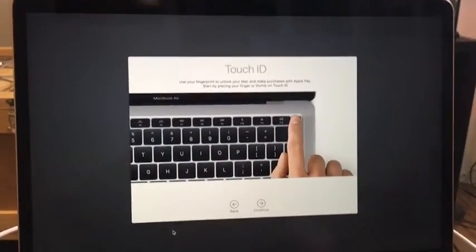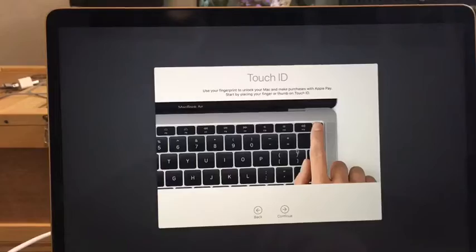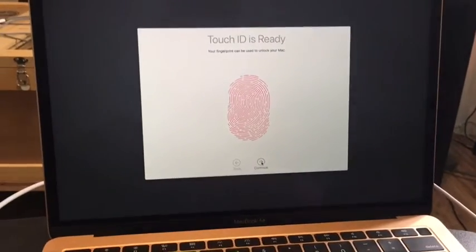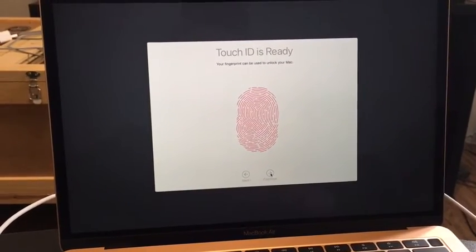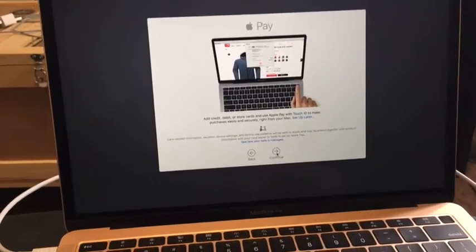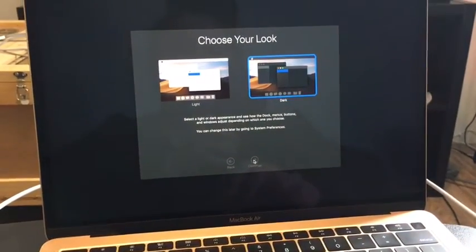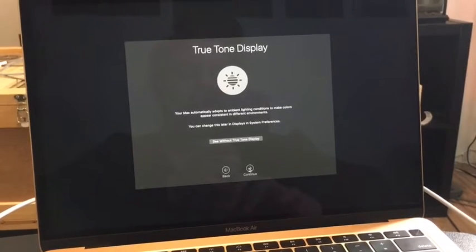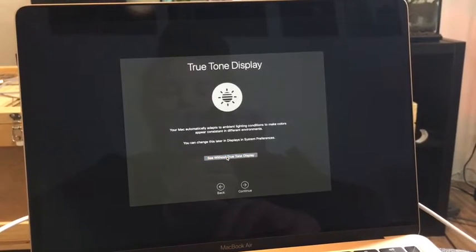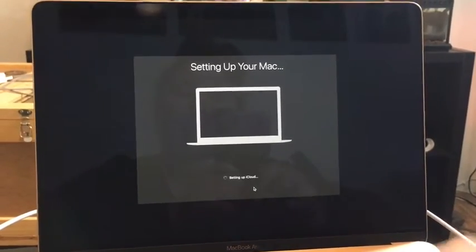I'm going to use your fingerprint to unlock your Mac and make purchases — okay, let's continue. So I just finished the Touch ID part. I'll set up Apple Pay later. I like dark, so let's do dark — continue. True tone display — your Mac automatically adapts. See without. See with. I'm setting up my iCloud. After it's done loading I'll be right back.